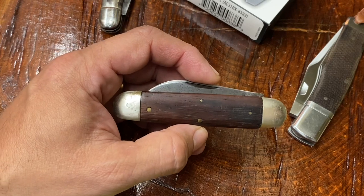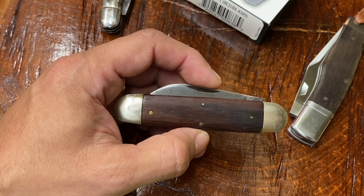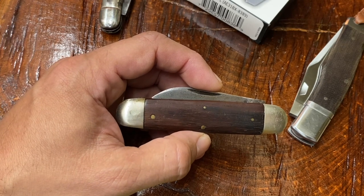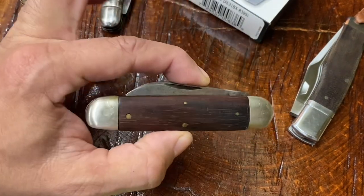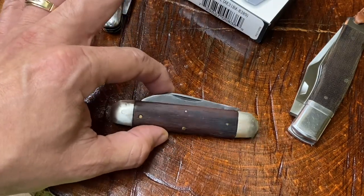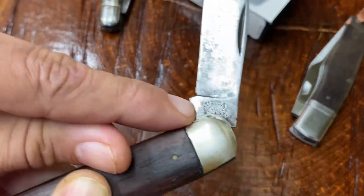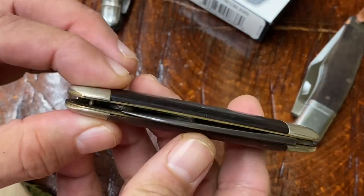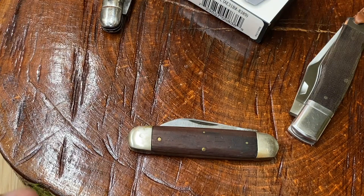I scroll right, because oftentimes the nicer knives are not in the main picture. Inexperienced eBay sellers don't always put the nicer stuff in the first picture, and sometimes they won't take really nice detailed pictures. So I zoom in — for example, this knife was in a lot and the picture was taken from far away, so I zoomed in and could make out the word 'Utica' on what looked like a kit knife.